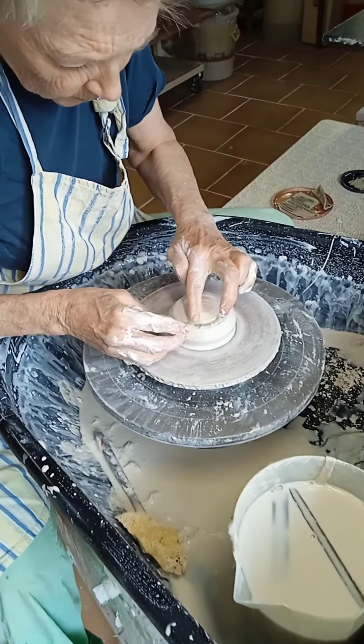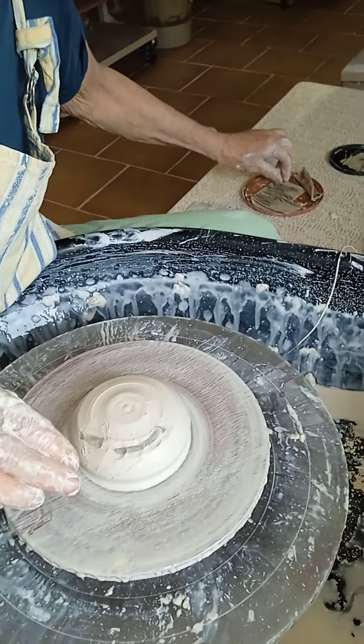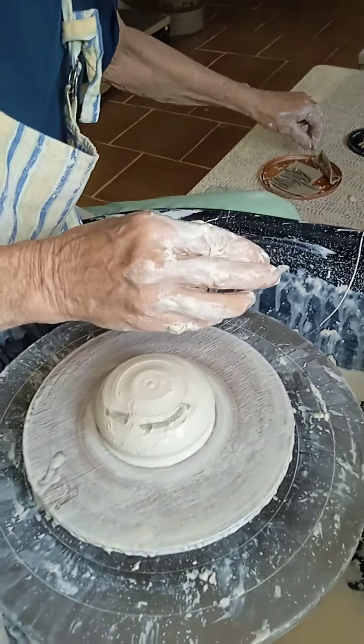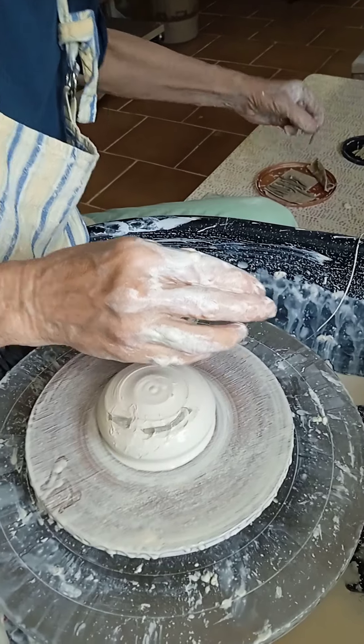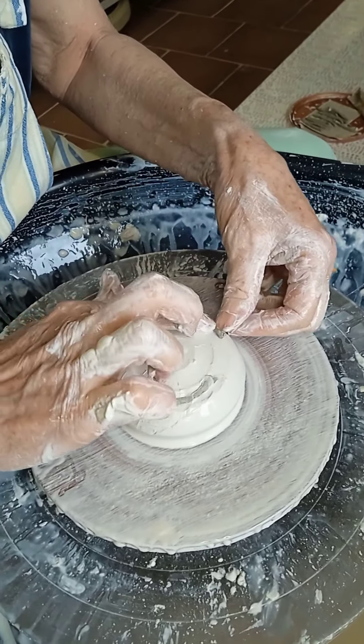In this video I'm trying something a bit new for me. It's all porcelain, and what you can see me doing here is adding in some small inclusions of coloured stained porcelain because I'm looking to get an agate marble effect.